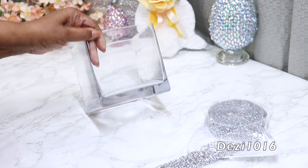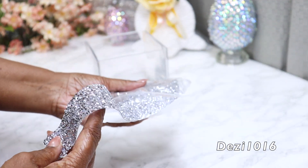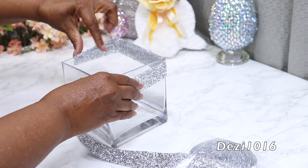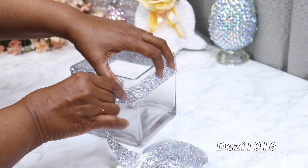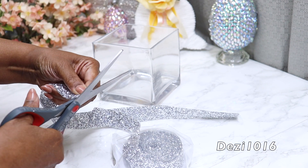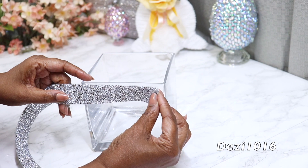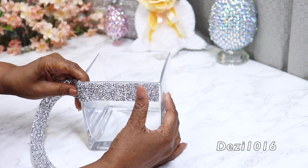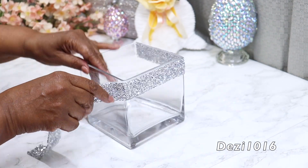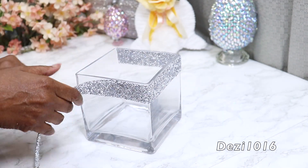So here's this beautiful square vase that I'm going to be using — I picked this up from my thrift store. This beautiful silver bling wrap that you see me working with here, I picked this up from Temu. I'm absolutely loving the quality of this — it seems to be exactly the same quality as the ones from Amazon. The only difference is the price: I picked this up for four dollars, whereas on Amazon I would pay between 15 and 16 dollars. This is working out really, really well, so I'm just going to continue wrapping this around the square vase.